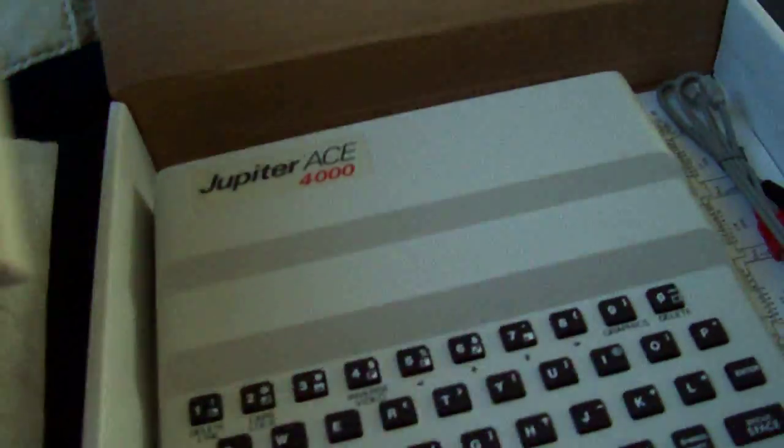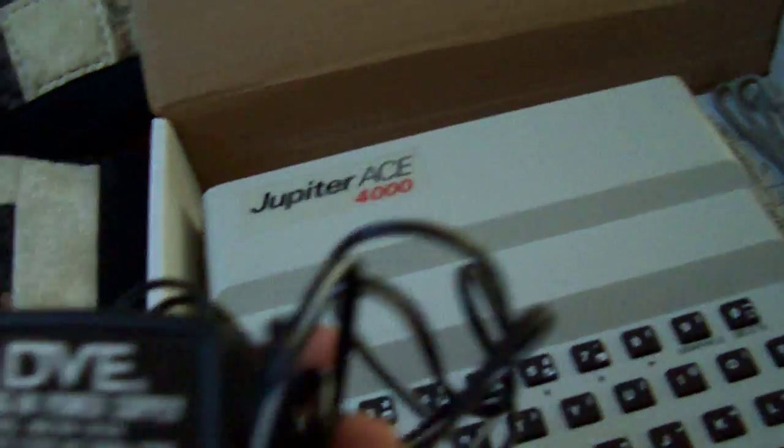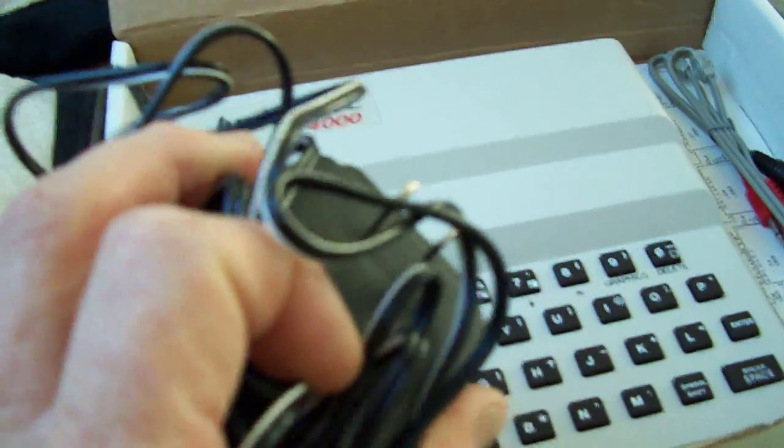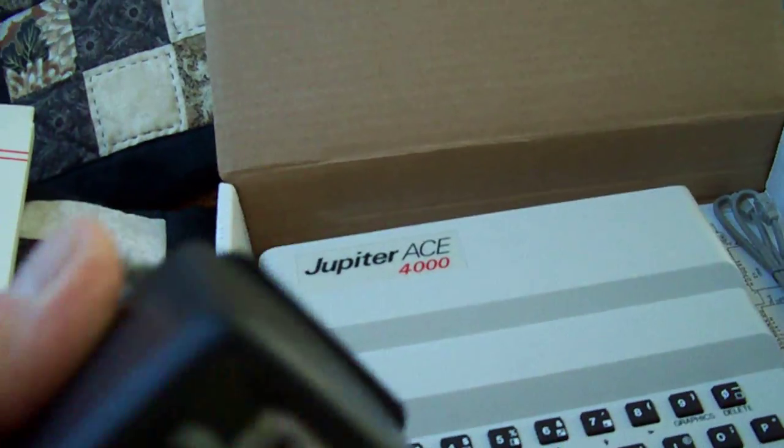Here's the Jupiter Ace 4000 handbook. This is the original American power supply which came with it, which is obviously for 110 volts, so I'm not going to plug that in and blow it up. The TV here is switched on to video mode.